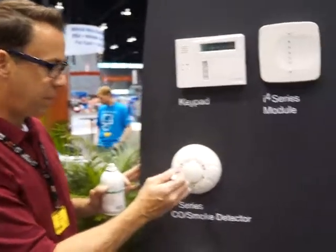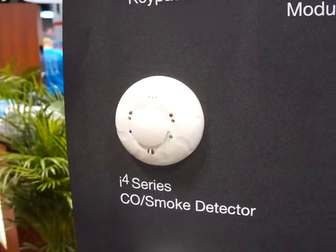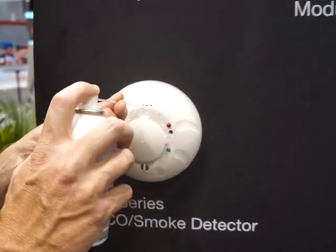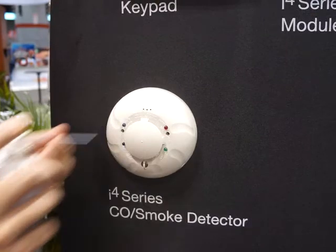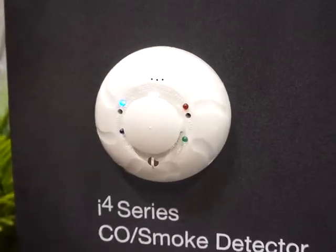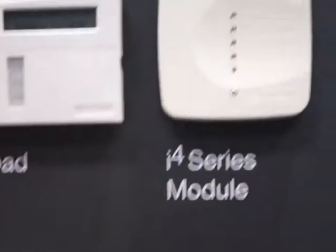The first thing I'll do is put the detector into test mode by pressing the CO test switch. You'll see on the CO LED — the blue LED — that it is double blinking, telling me that it is waiting for me to insert a small amount of carbon monoxide into the sensing cell. So I sprayed just a small amount in. You can see the detector itself went into CO alarm. And within 10 seconds, the module will indicate that it's also in CO alarm.